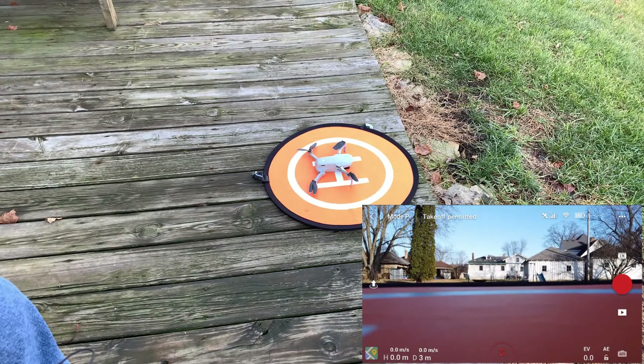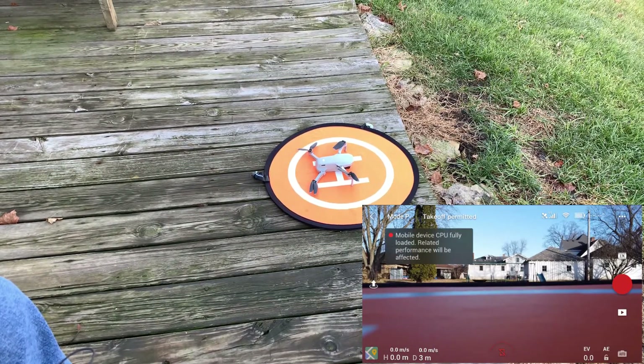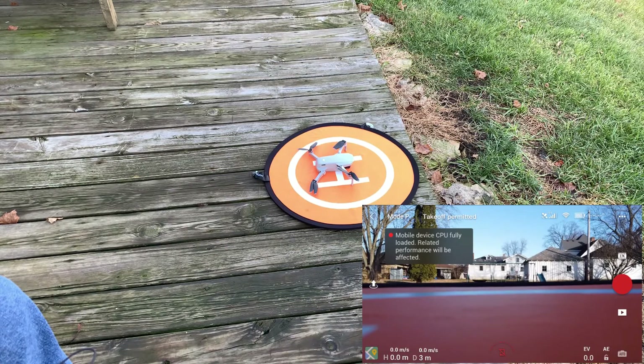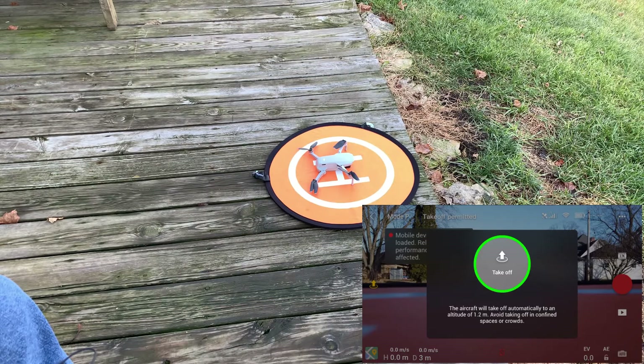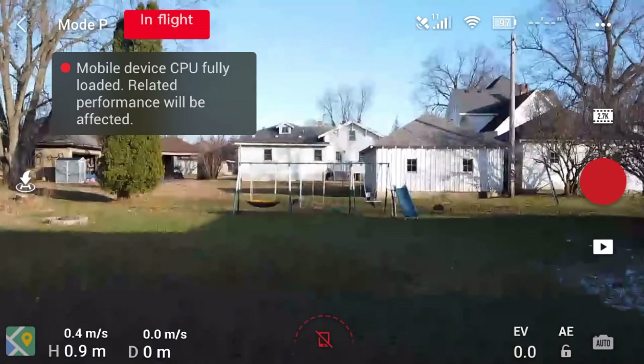I'm going to narrate the rest of this. You're going to see a pop-up on the screen — I was flying with my iPad mini 3 and doing a screen recording on it, so it can't really handle it. It says 'mobile CPU fully loaded.'